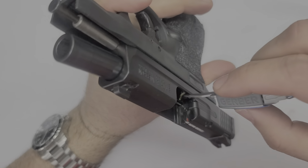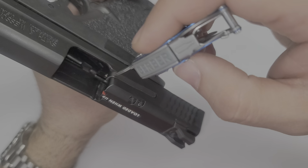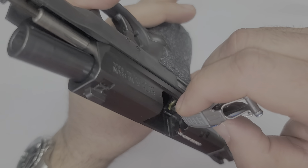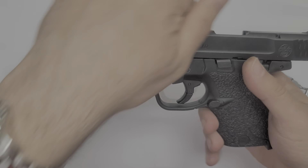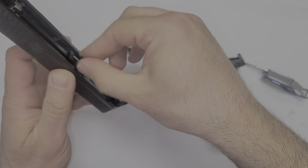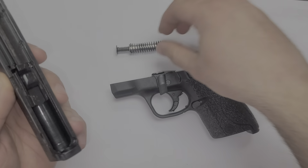The sear itself is right here — you can see the yellow tab right here. So this is the sear; push it down. Once you do that, then you're good to go. Take it apart and put it back in.